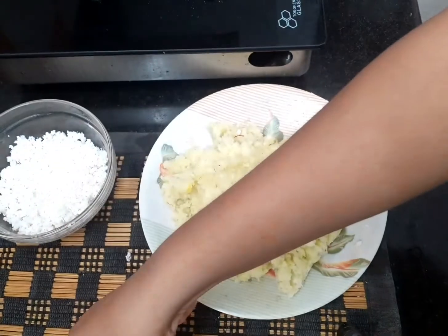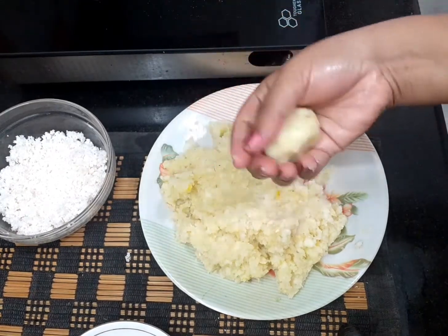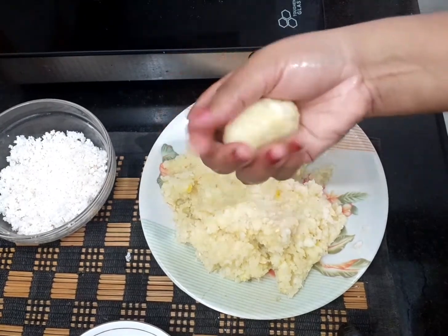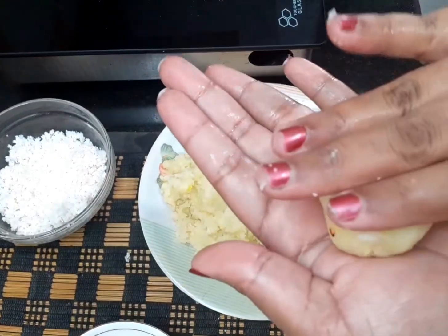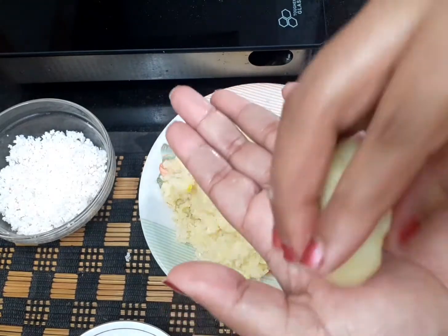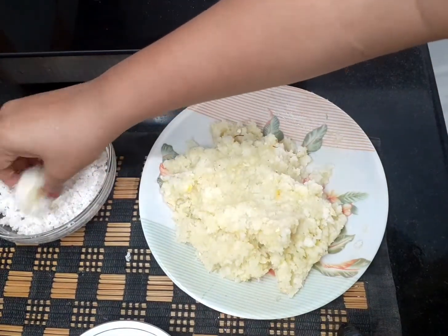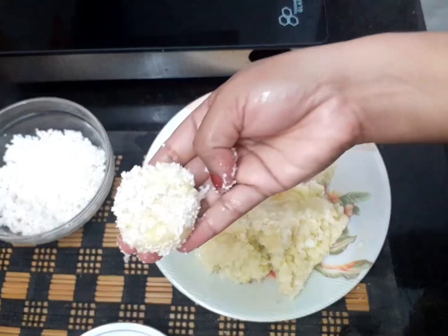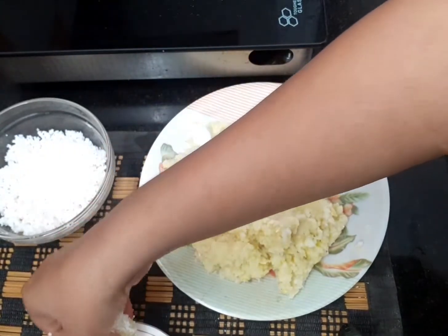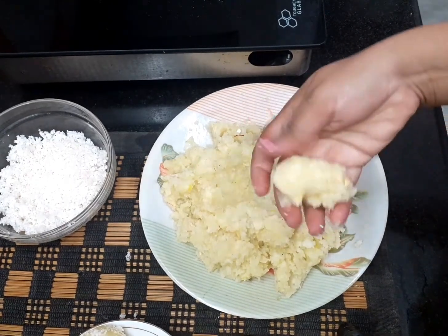If you want to make this for your relatives, it will be sweet and ready in 5 minutes. I will make the next step and cut it. This recipe is ready. If you want to try this recipe, please give me a comment.